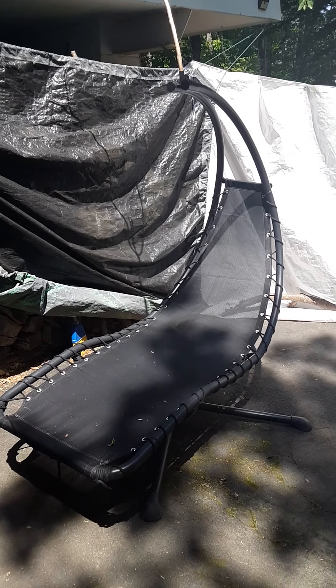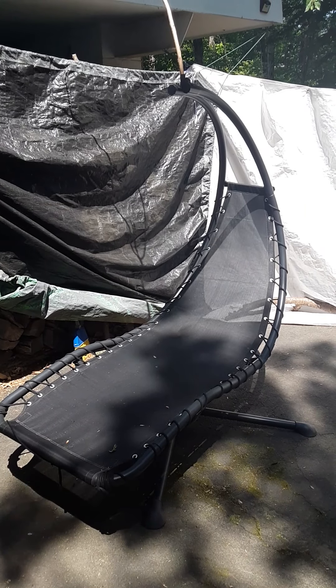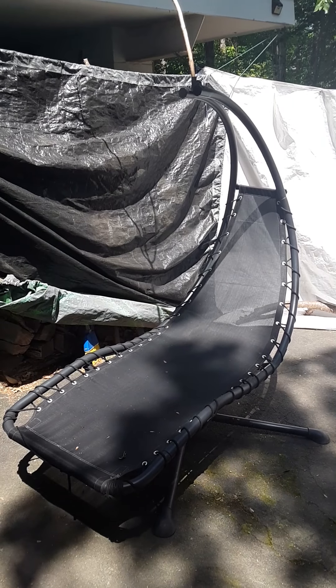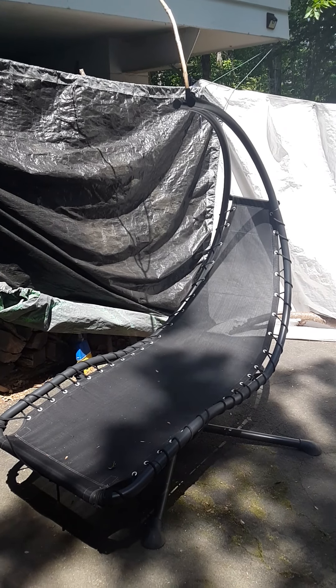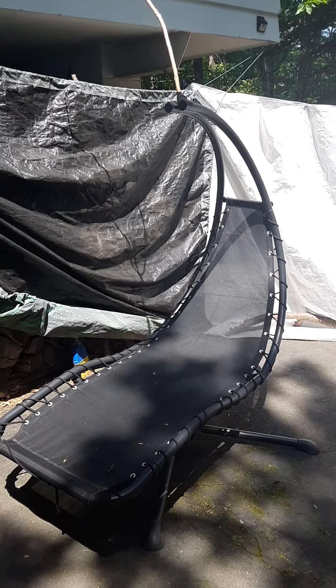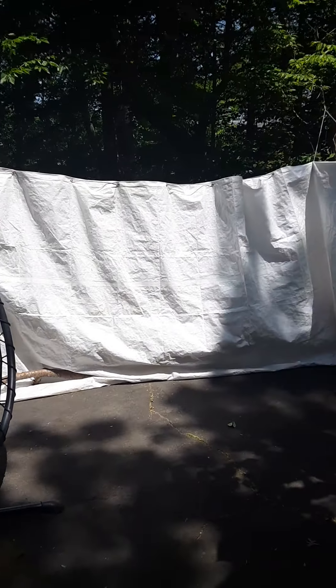Almost time to hit the tanning booth. I got this as a trash pick — lucky, as the guy was pulling it out to the curb. I was like, 'Are you actually throwing that out?' and he was like, 'Yep, it's yours.' It barely fit in my van.